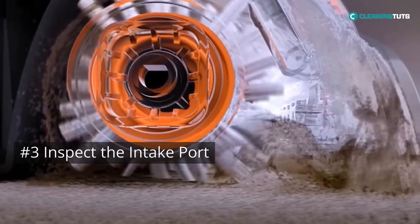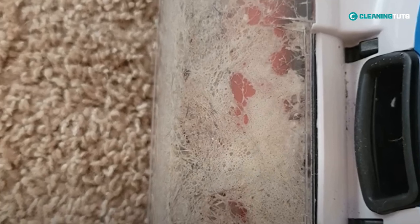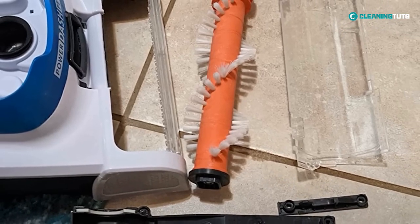Inspect the intake port. This area is located at the bottom of your vacuum, and if it's clogged with debris, it will cause a decrease in suction power. The solution? Simply remove any debris that may be blocking the intake port.